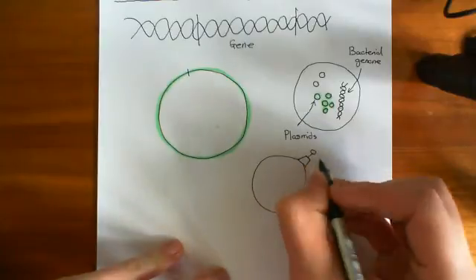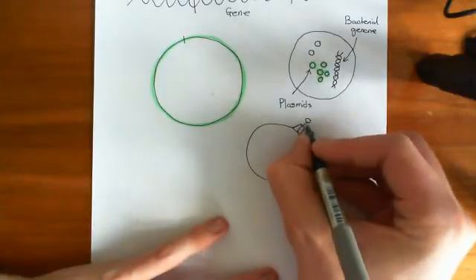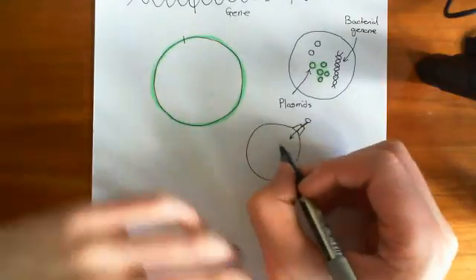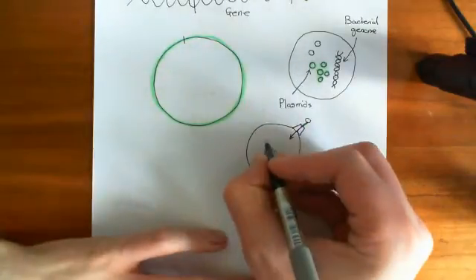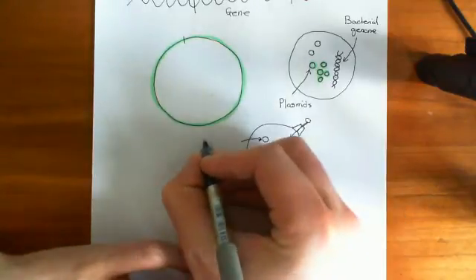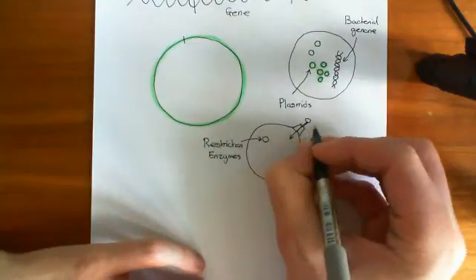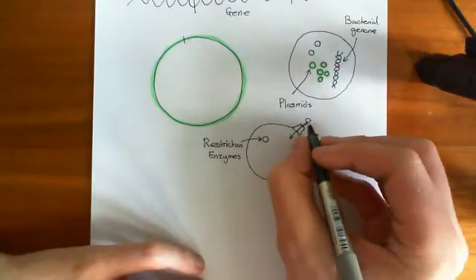Bacteriophages are the ones that look like creepy space shuttle things. They sort of latch on and inject their DNA into the bacterium. What the virus wants to happen is for the bacterium to transcribe and translate the proteins encoded by the viral genome. However, bacteria have evolved ways of dealing with this — they have enzymes called restriction enzymes. Restriction enzymes restrict the entry of viral DNA by chopping it up and making it useless when the viral DNA comes in.